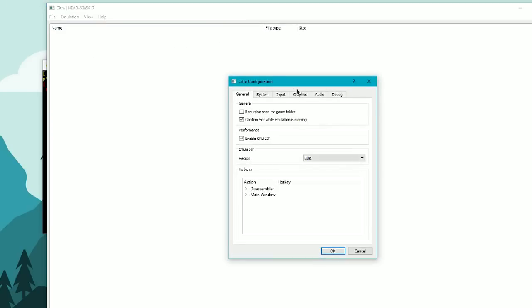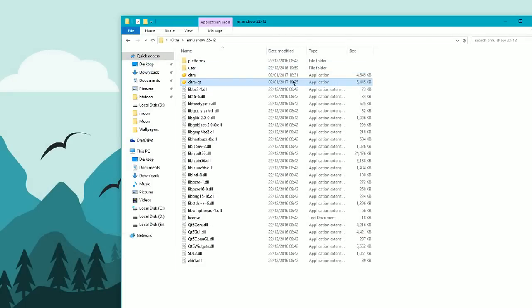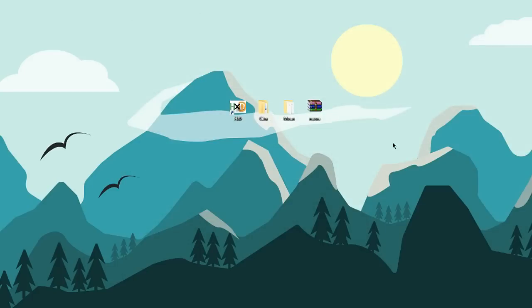The best thing to do is go into Configure straight away. Use the same settings that I have — take a print screen of it, pause the video, and set the same graphics as mine, because then you're going to get the best quality. Once you've got that set up, you should be good to go.